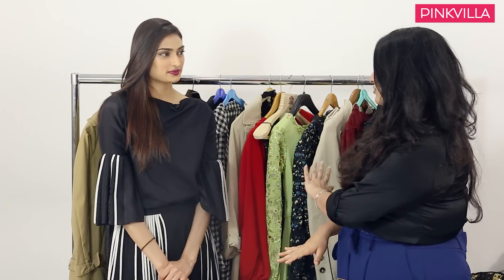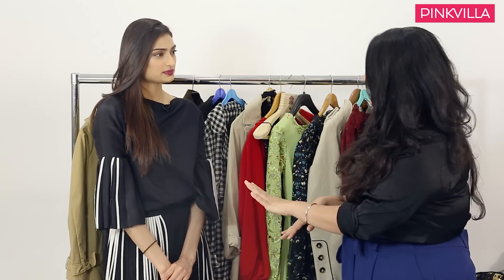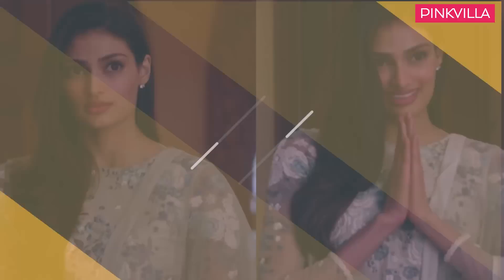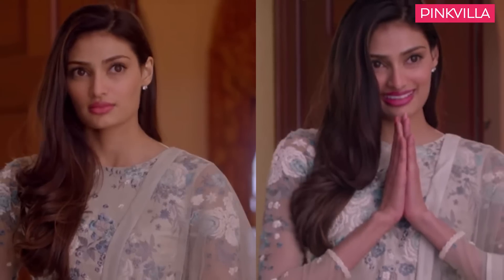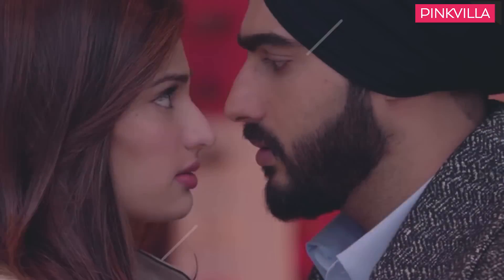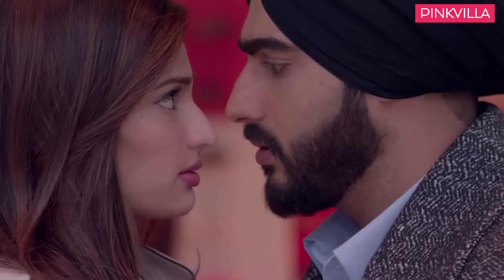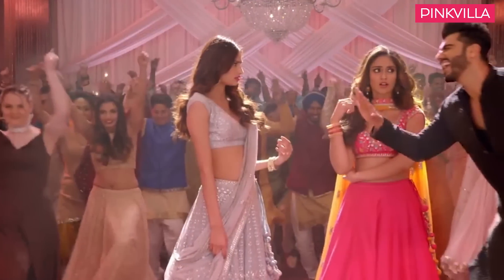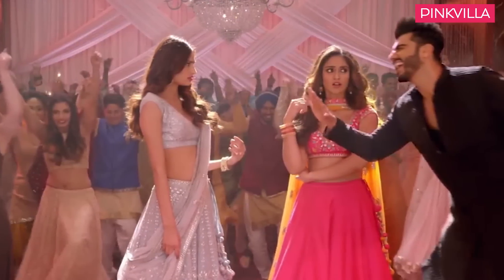So before we get into the looks, why don't you tell us a little bit about who your character is — Binkle — and why she dresses the way she dresses? My character's name is Binkle Sandhu. She is a Sardarani from London. Her personality is extremely sweet, simple, and very timid. She believes in love. She loves Charan in the film, but the problematic situation is that her marriage is getting fixed to Karan.